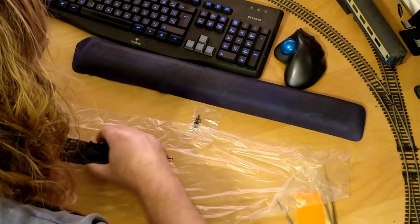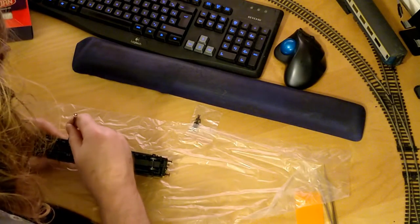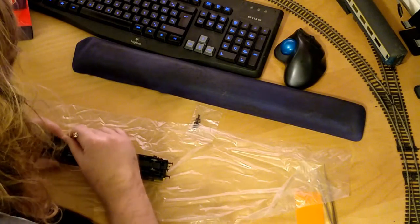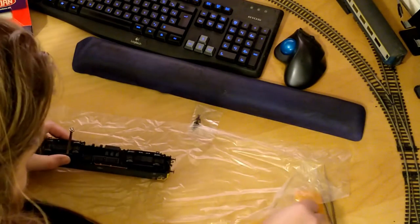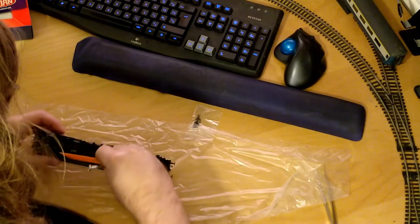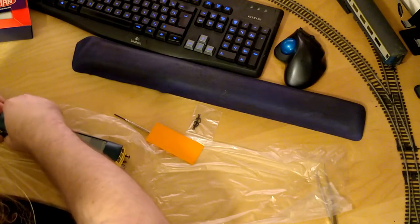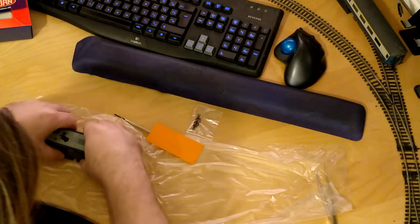There are no screws to remove on this model. The body is only secured by four small retaining clips. It is very tight fitting though and getting the body released from the chassis is difficult. Once the clips are disengaged the body will slide off smoothly.